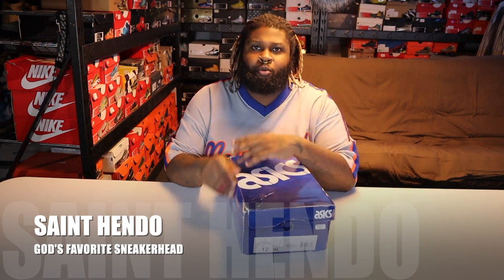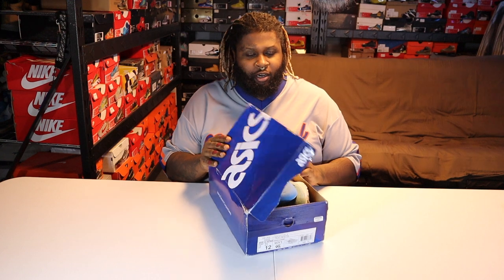Yo, what's going on, YouTube? Your boy is back. If you haven't yet, subscribe, check me out. You're doing it wrong if you ain't subscribed to your boy yet. It's your boy Saint Hendo, and we're gonna do something different today. We're gonna knock out these Asics.